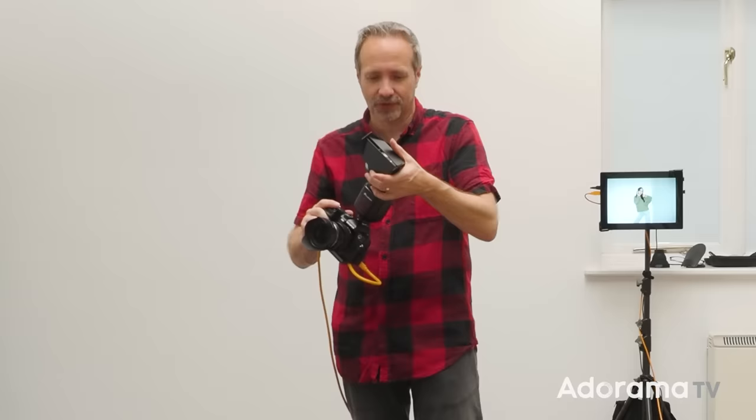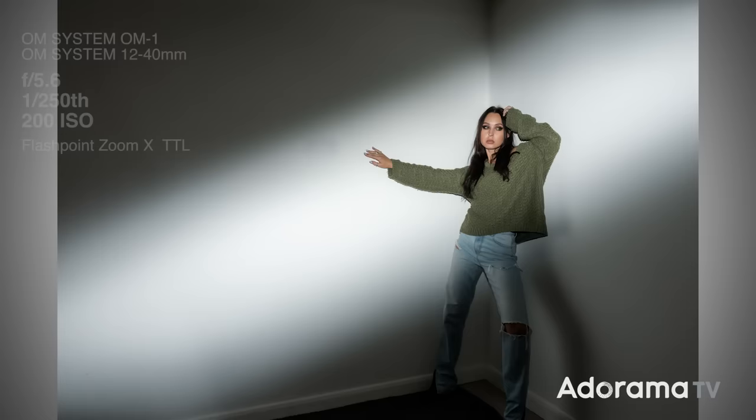Just for good fun, let's finish off with the barn doors, which aren't much use as barn doors, but if you close them right down you should be able to make a thinner beam of light. And because it's magnetic I can spin it around, so this is actually quite good.